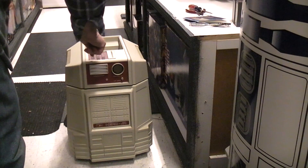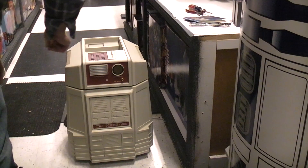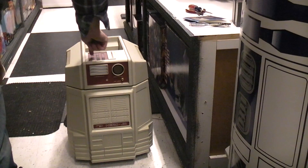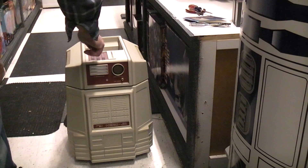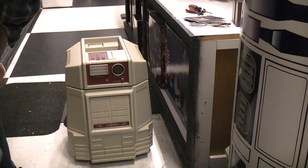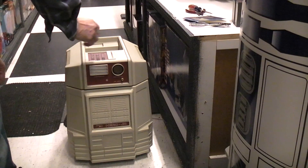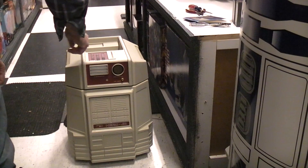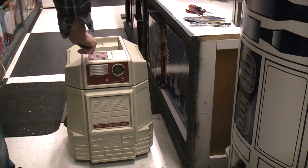I'm not seeing it doing anything — hit reset. Never pushed reset before. Let's try speak: 'enter two digits for a selection.' Two digits — how about 1-1? 'I can detect motion.' Each one of the phrases must have a different number. I don't think the demo is going to work well because I'm in this narrow hallway backed by the pinball machines.